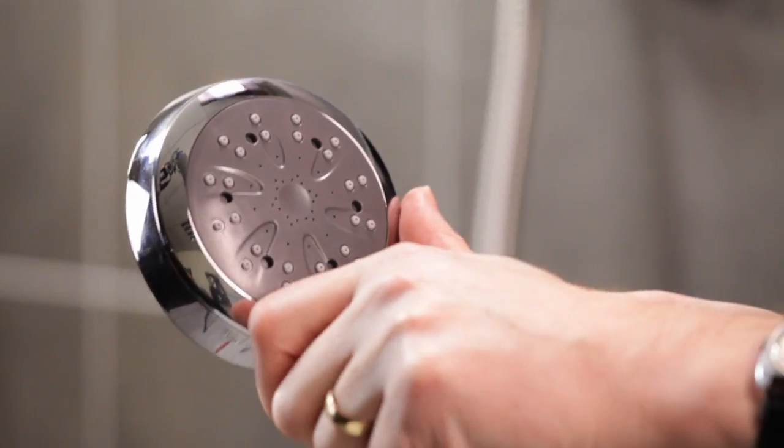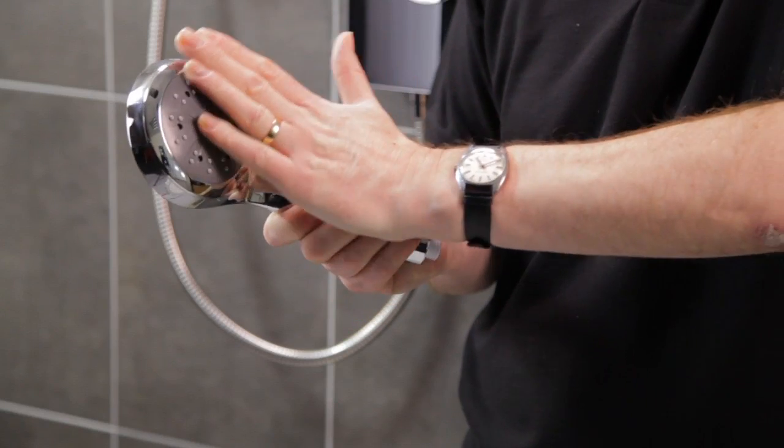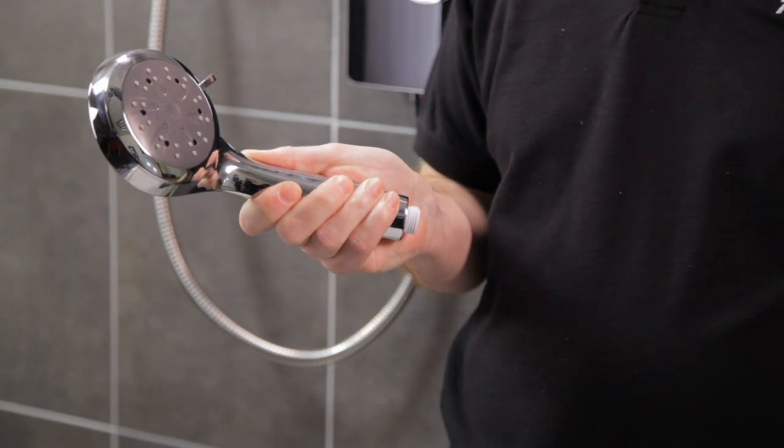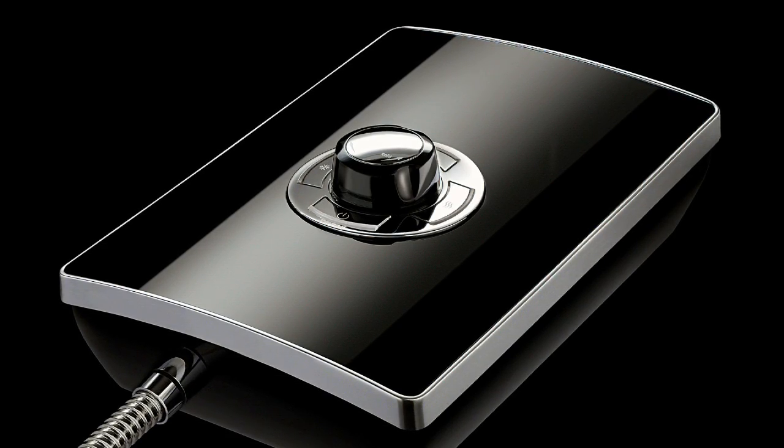A stylish chrome kit completes the look, while the top wall bracket can be adjusted to fit existing fixing holes. The chrome shower head can produce five different spray patterns for an individual showering experience and has rub-clean nozzles to make cleaning easier. The stylish Aspiranti shower works as beautifully as it looks.